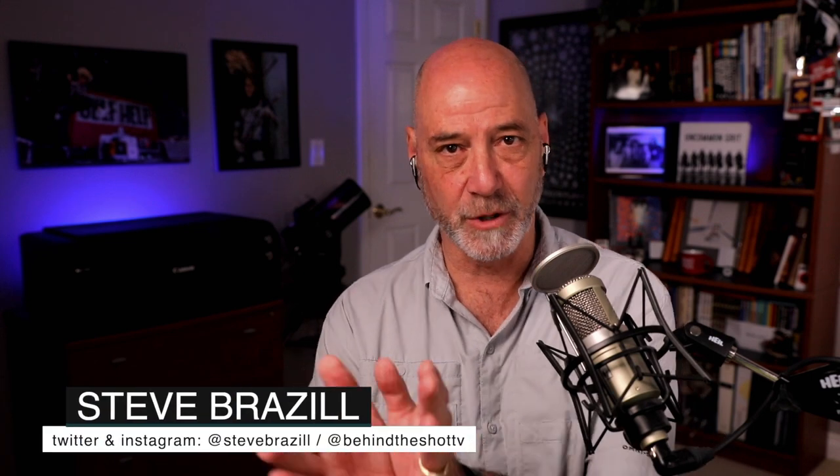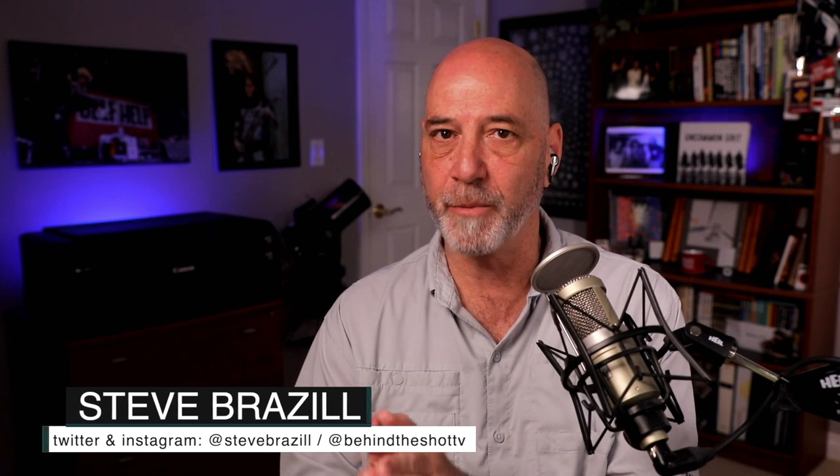I'm Steve Brazel, and this is the show where we try and get inside the mind of great photographers by taking a closer look behind one of their shots, from conception to completion and all those stories and challenges that happen in between. If you're listening to the audio version and want to see today's photo, make sure you go to the website, BehindTheShot.tv.